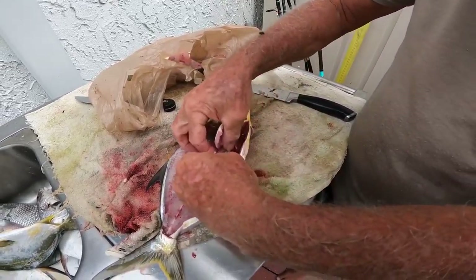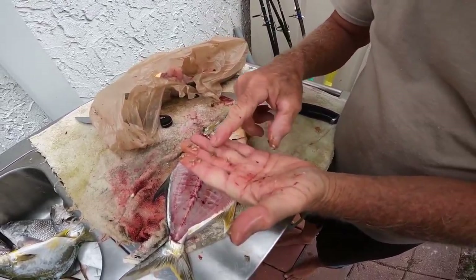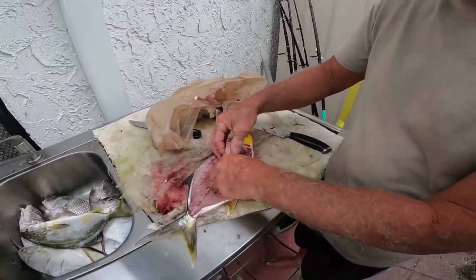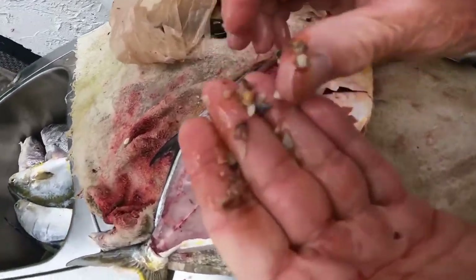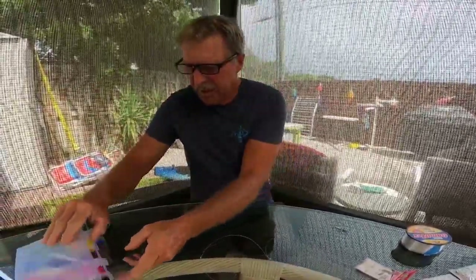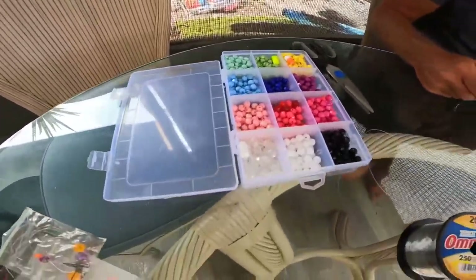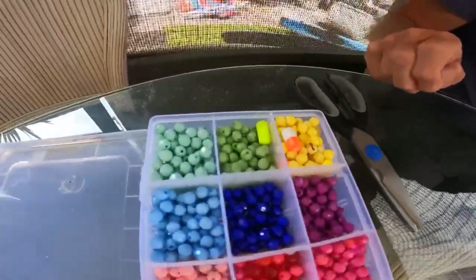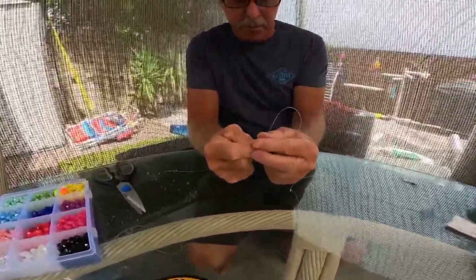When we tie the rigs we try to imitate those colors — they like pink for some reason, they go for the pinky colors. That's what they're picking up off the ground, and that's why we put colored beads on our rigs. I just went to Michael's and got a box of little colored beads. Different colors work better for different fish, so let's tie up the rig for pompano.